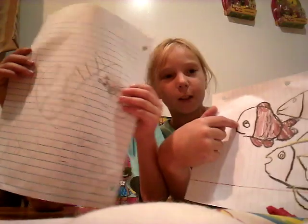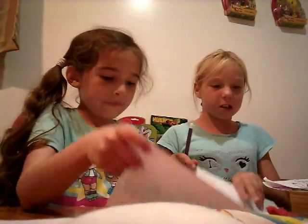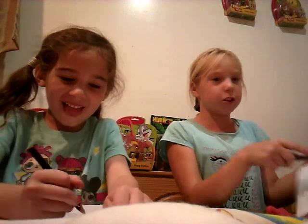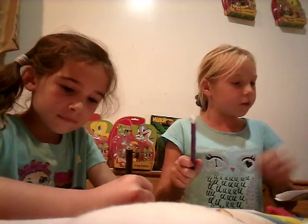Okay guys, on to the next fish! The next fish we're doing is this one. Let's get started in three, two, one, go!